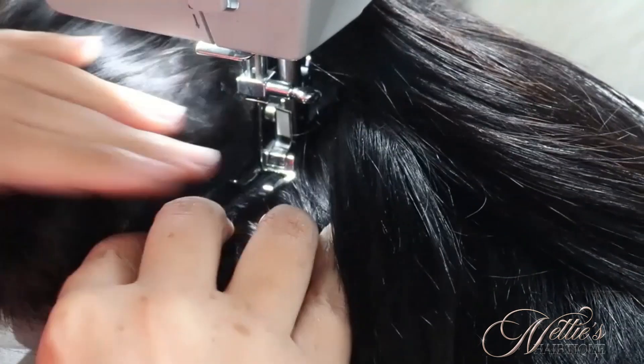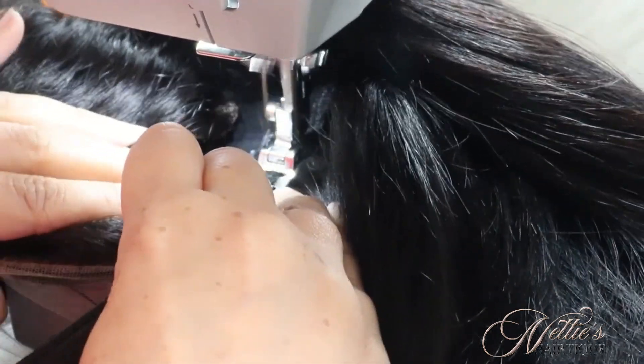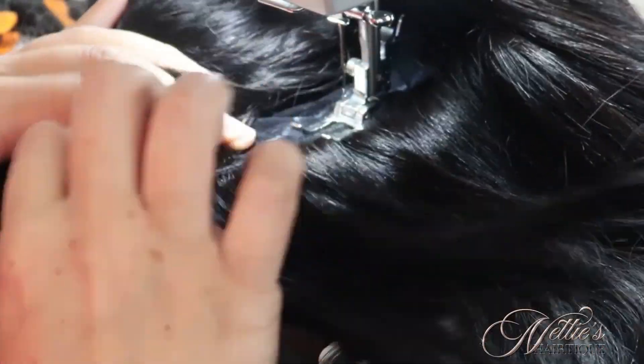When you're working with your weft, you want to just concentrate on the area that you're working with. Make sure that the cap is flat, that it's not bunched up, and you want to make sure that it's flat on both sides of the weft.